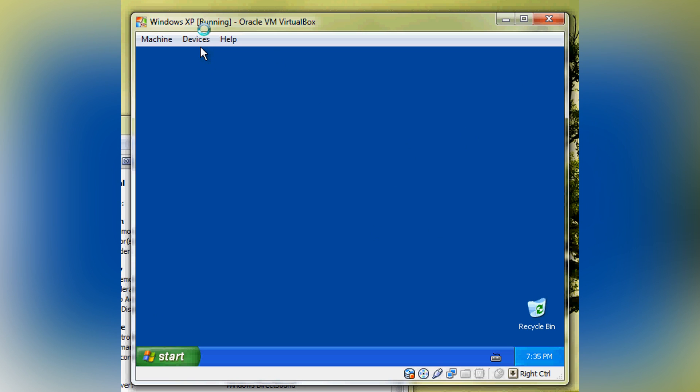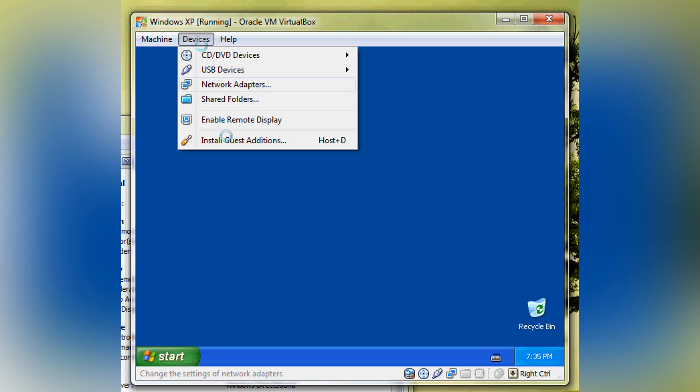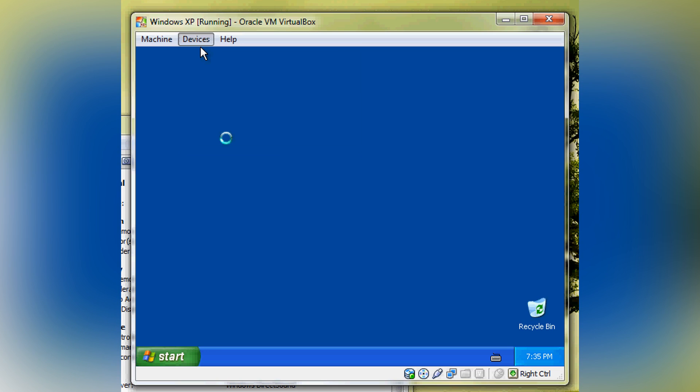Now that it's installed, you need to go install the Guest Additions. You can do that by going to Devices and Install Guest Additions. This is basically installing the drivers — not from Windows, from VirtualBox.